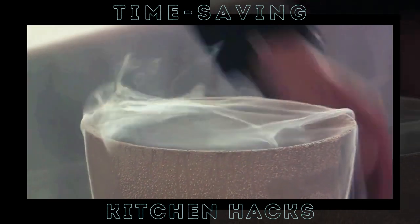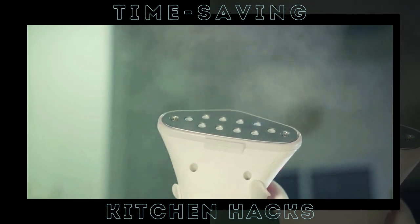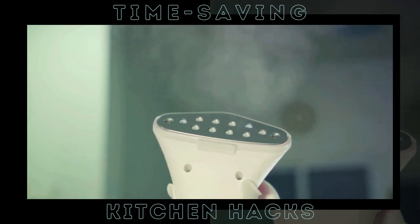Here's how it works. Take a microwave-safe bowl and fill it halfway with water. Now add an equal amount of white vinegar. The vinegar is a natural deodorizer and sanitizer, while the steam from the water will help to soften the grime. Pop this bowl in your microwave and set the timer for 5 minutes. As the mixture heats up, it creates a steamy sauna inside your microwave. This steam gets to work, loosening all the dried-on food and stains.